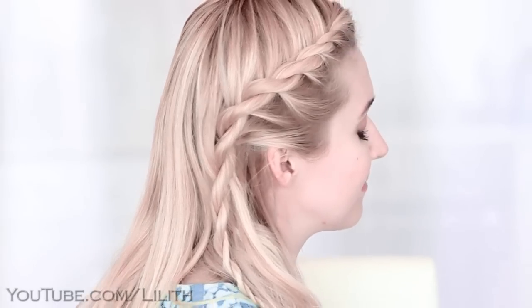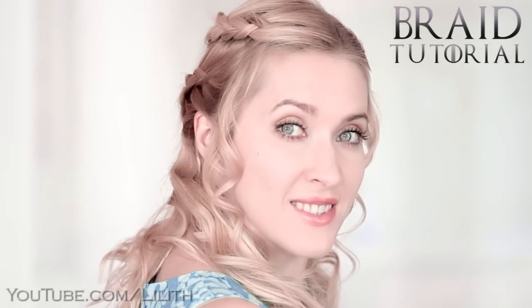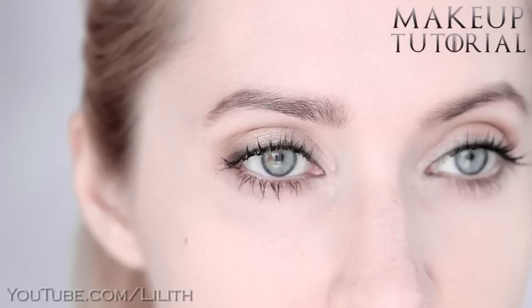Hi guys! Today I'm going to show you how to recreate this beautiful rope braid, inspired by Daenerys from Game of Thrones. In one of my previous videos I have already shown you how to recreate her signature double braid hairstyle, and I also made a makeup tutorial on her natural no-makeup look. I've put the links to those tutorials in the information box, so feel free to check them out.